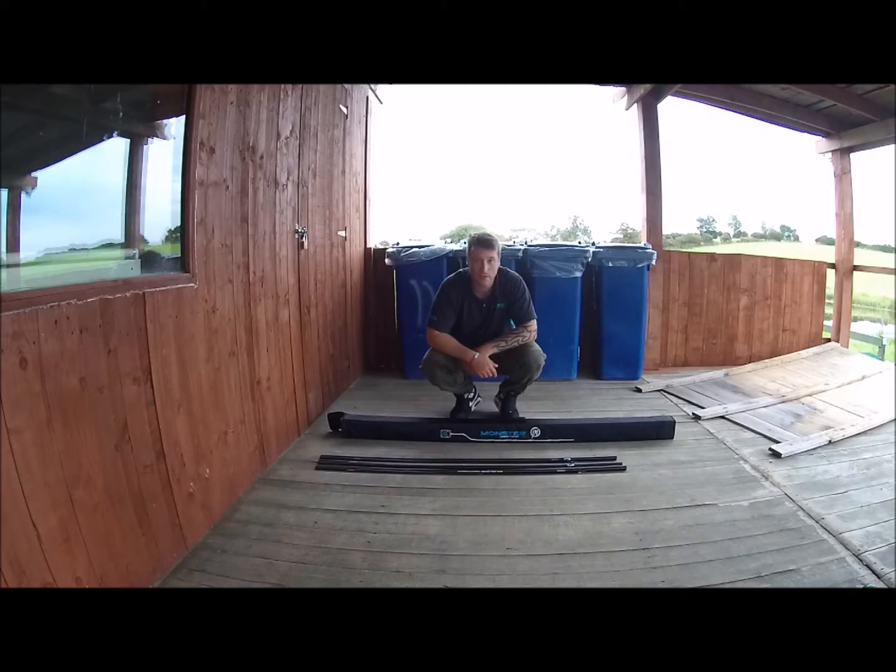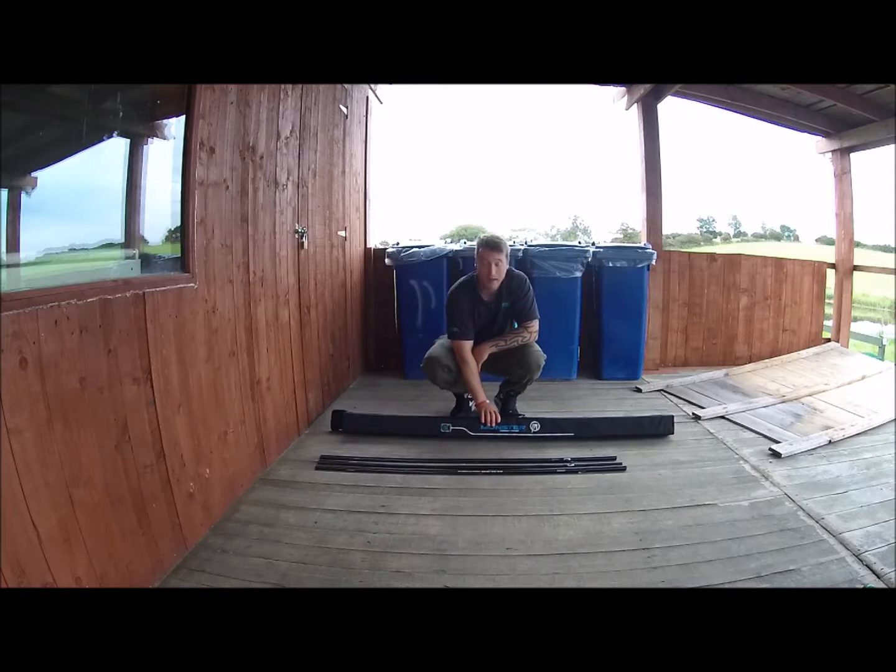Morning all. I'm here today to do a quick review on the Preston Monster Compact Top Kit Case. I only just recently bought this and it's a wonderful bit of kit. It doesn't have to be Preston — you can buy any of the top kit cases out on the market. I've noticed the more matches I go to, the more I see people having these protecting their top kits. Whereas before I used to just throw it into the rod bag into a tube, now I've got a separate case that I can actually put my top kits into.